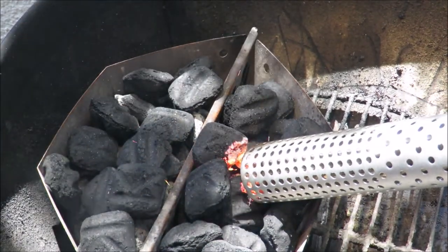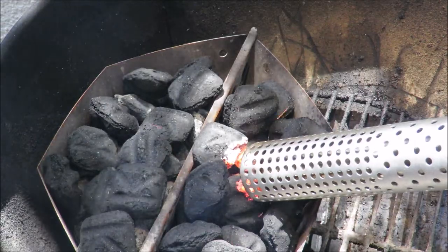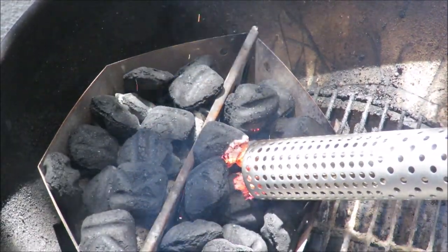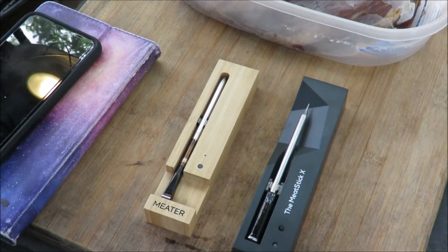Fire in the hole — let's cook a tri-tip and we're going to check out some thermometers on the way. Stay tuned! Hello and welcome once again to my backyard. What I've got going on for you today is a thermometer shootout.